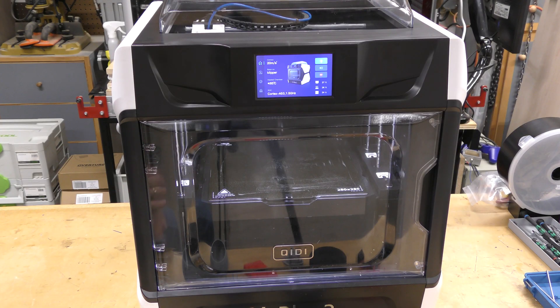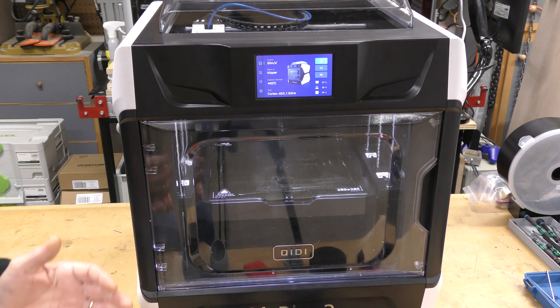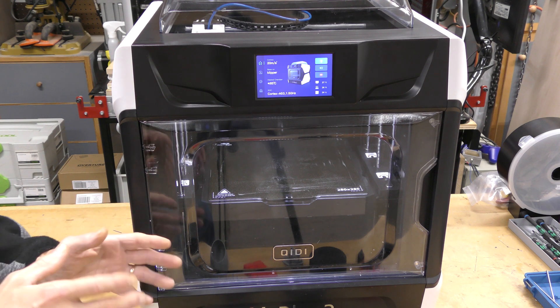So the bottom line on this printer is there's a lot to like about it. It ticks a lot of boxes. It's Core XY, it's fast, and it's got a larger-than-average build volume of 280 by 280 by 270.